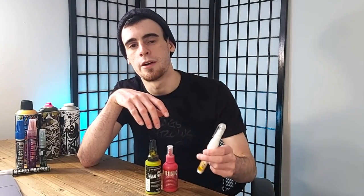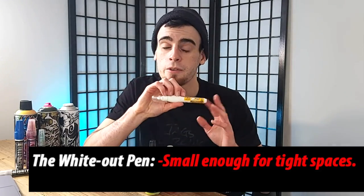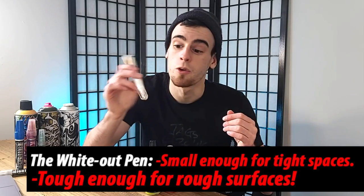I've got it all squeezable now, nice and squishy. To sum this one up, it's small enough to get into some very small spaces, but tough enough to handle almost any of those rougher surfaces, as well as any of the smooth ones of course. And if you're looking for something affordable, it doesn't get any better than something like this.